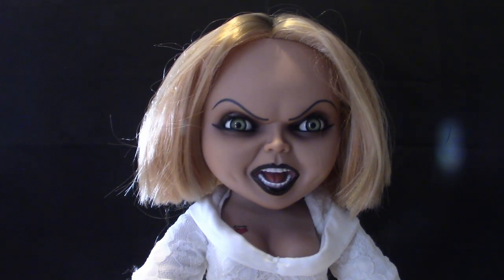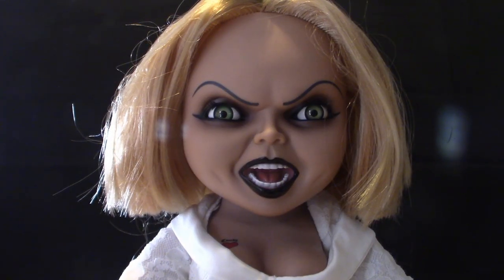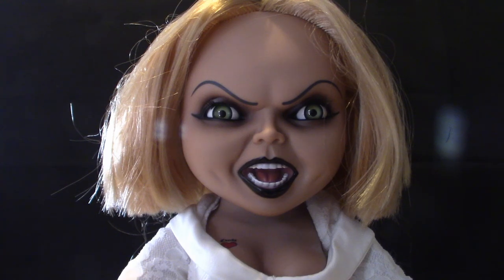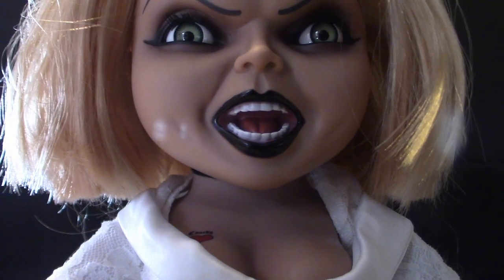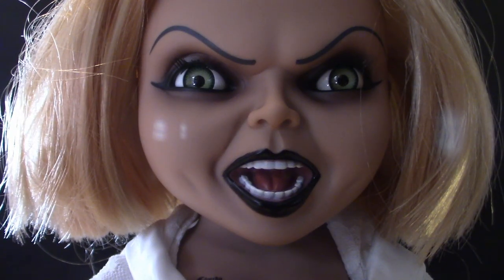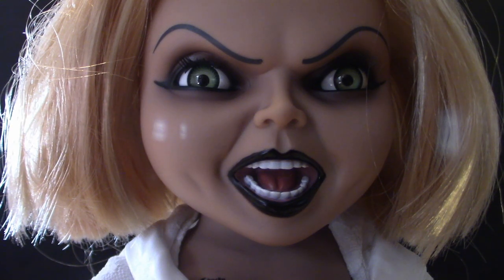There's a little plug that plugs up the bottom of the tripod — I'm not sure why they make it like that, but it is what it is. Let's get into the facial features: these are absolutely amazing. The color, the details, and the eyes are spot-on. Her mouth is absolutely gorgeous. The black lipstick, the color scheme — eventually I'm hoping they'll do a mega scale version of Bride of Chucky.